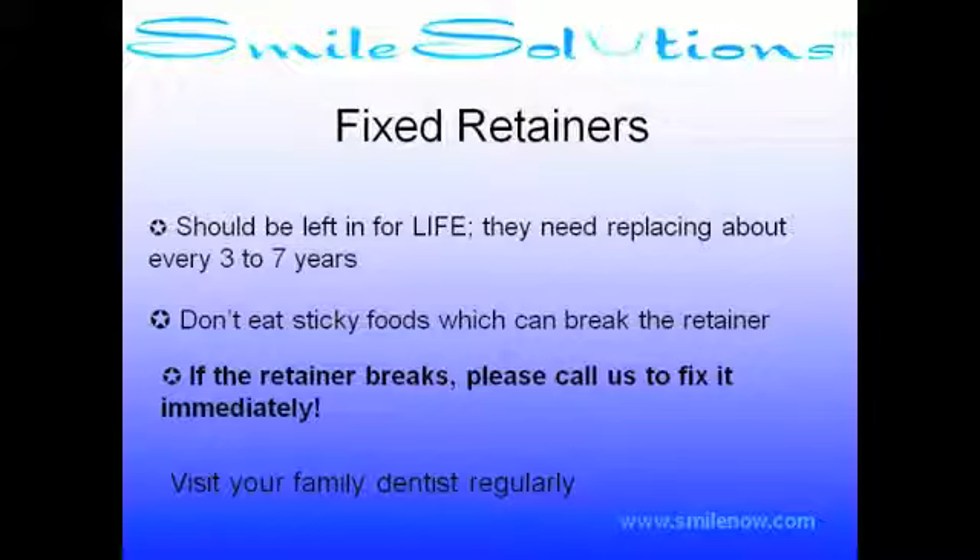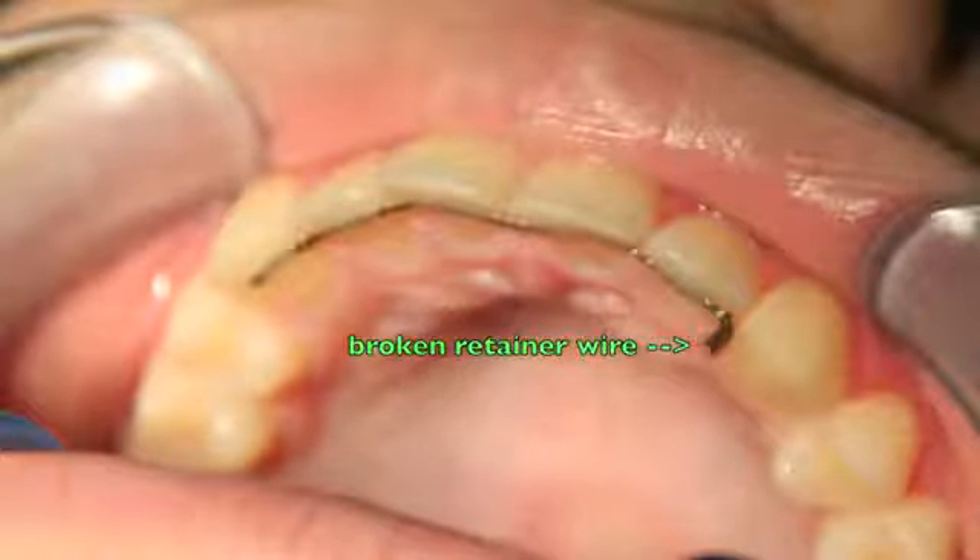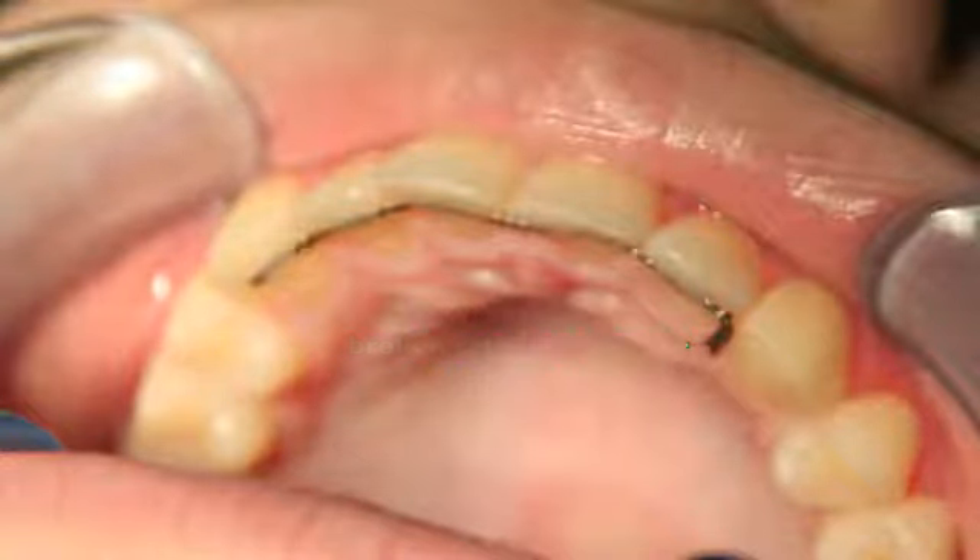Also, when you visit your dentist, ask them to check your retainer wire as well. If you or your dentist notice a problem or have any concerns with your wire, please call us and we will make any necessary adjustments. Once again, thank you for choosing us to be your smile solution.